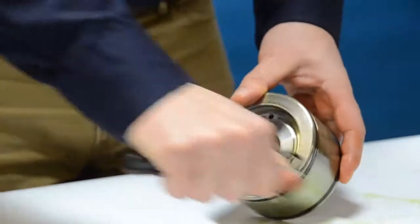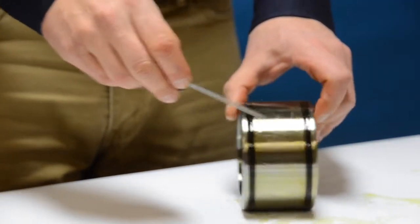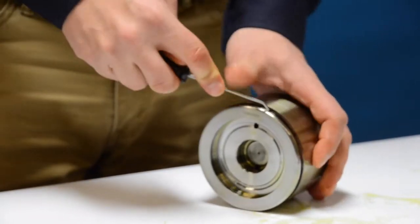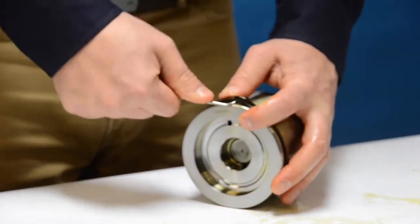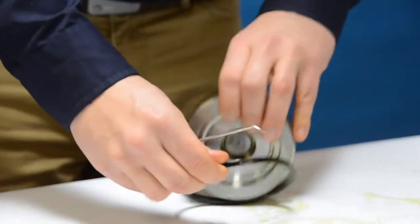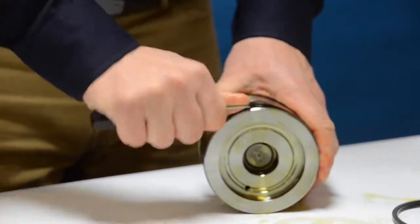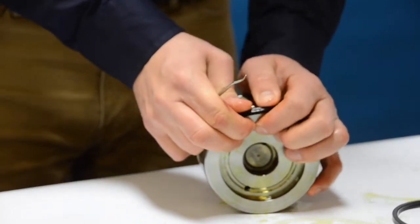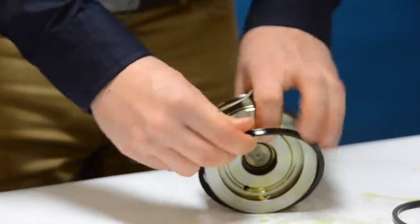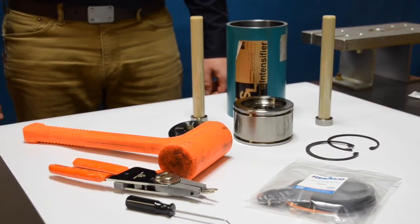These rings are not going to be reused, so go ahead and toss those away. Next, we're going to remove the outside piston seals that engage with the low pressure cylinder. Utilizing your pick, go ahead and get those out and move them around the outside diameter of the piston until they come free. We're getting a new set of these so feel free to throw these away.